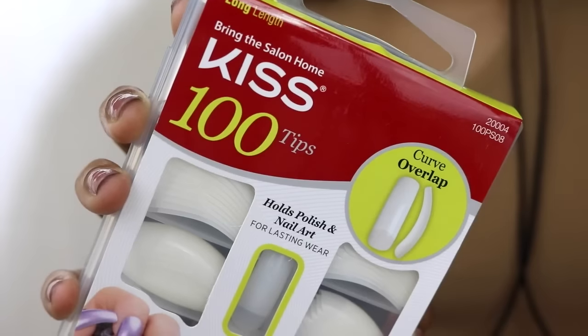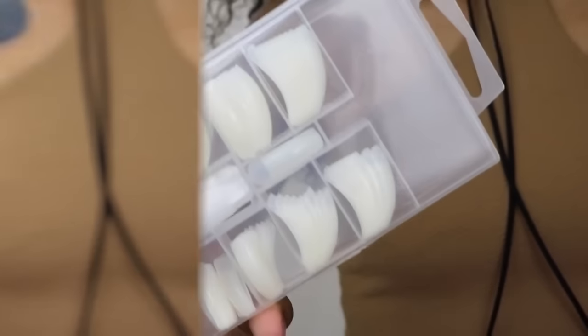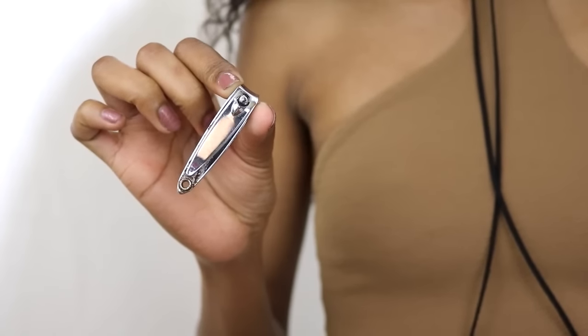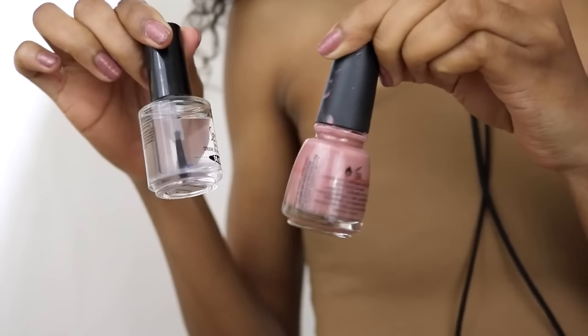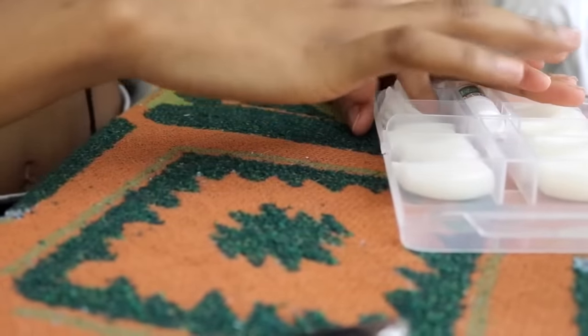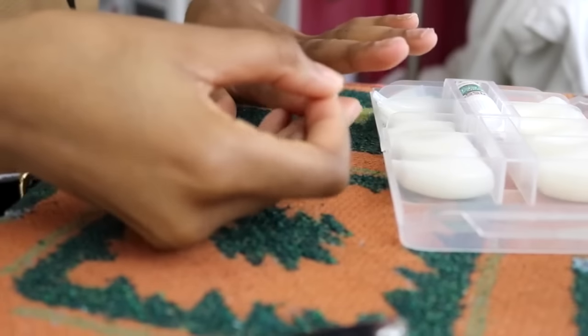So you will need a nail kit — I got mine from CVS, it's about eight bucks, you get 100 nails and glue. You're also going to need a nail filer, nail clipper, and of course some nail polish of your choice. I'll have the names of the polishes I use in the description box, so be sure to check that out.